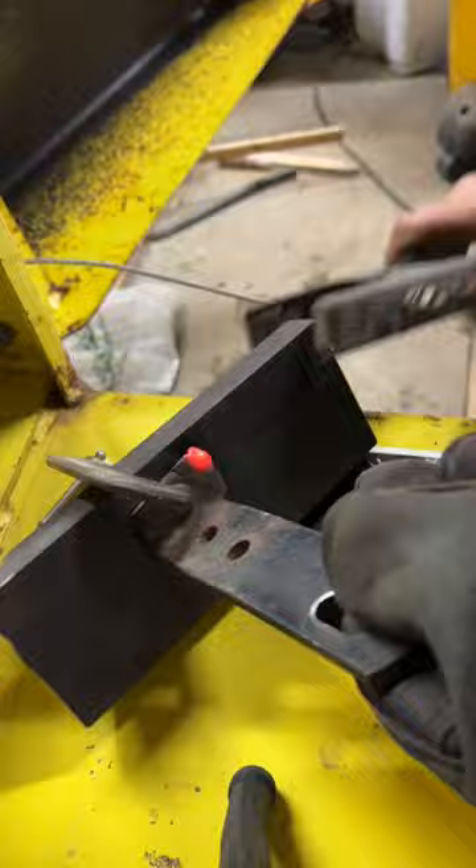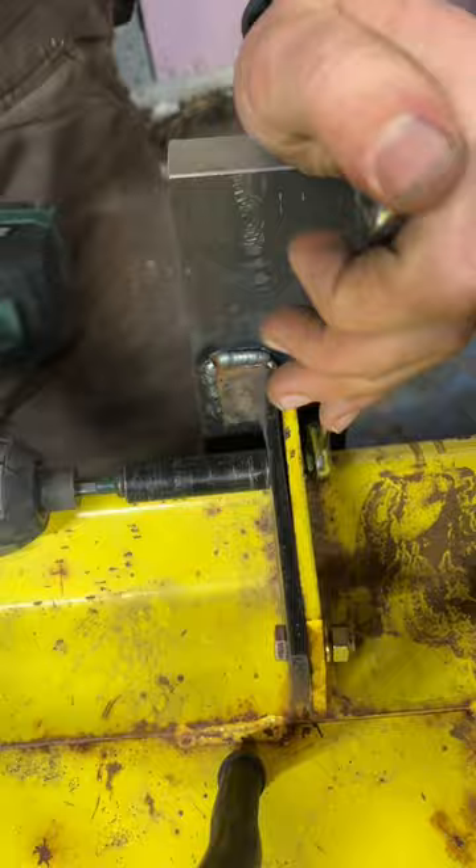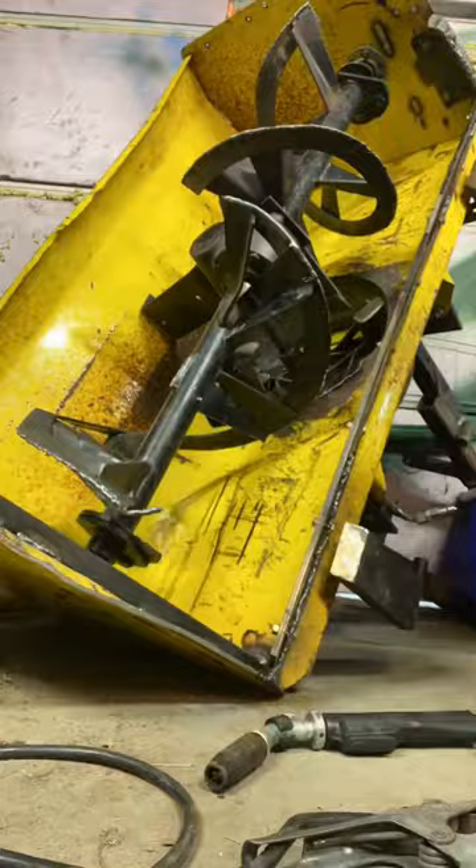Next, we're going to focus on the skid shoes, get this bracket welded into place, and get both of them bolted back up. I determined that the sides of the snowblower also needed a little bit of reinforcement, so we are going to put some pieces of square tubing on that.